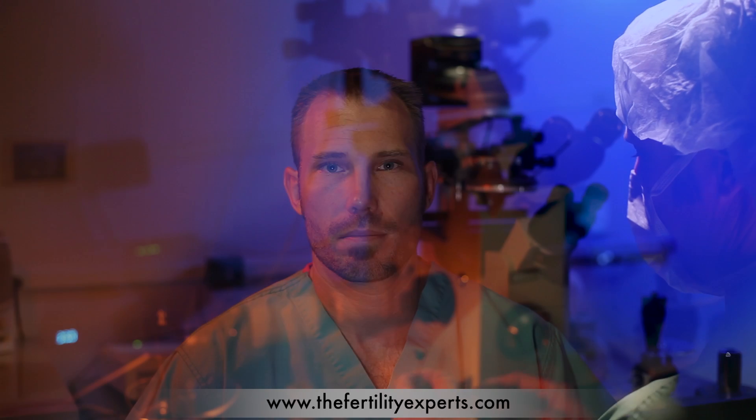Hi, I'm Seth O'Gradney, an embryologist here at the Florida Fertility Institute. In a few moments, we're going to take a look at the ICSI procedure. ICSI is the acronym for intracytoplasmic sperm injection. It is generally performed when fertilization through standard IVF is anticipated to be low. When done with motile sperm, fertilization through ICSI is typically 70%.